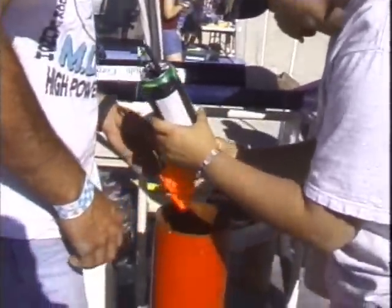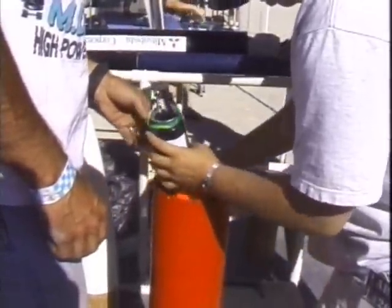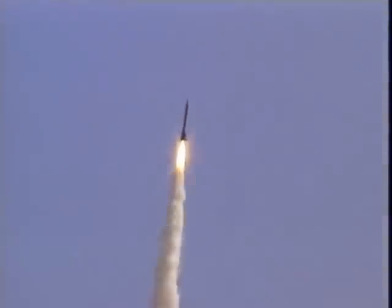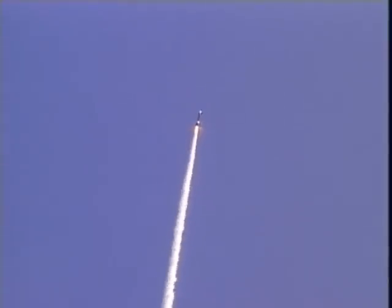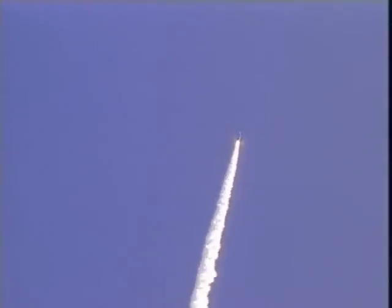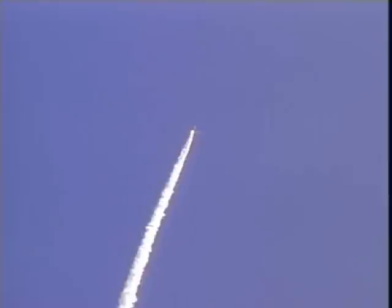The whole purpose is to pick a payload, build it up, do some testing on it, bring it out here to Black Rock, and go through the process of getting it in these rockets and flying it. They go up to 12,000 feet and kick these out, and the students communicate with them while they come down. It takes about 15 or 20 minutes to come down. And it's very similar to a real rocket launch to put something into orbit around the Earth.